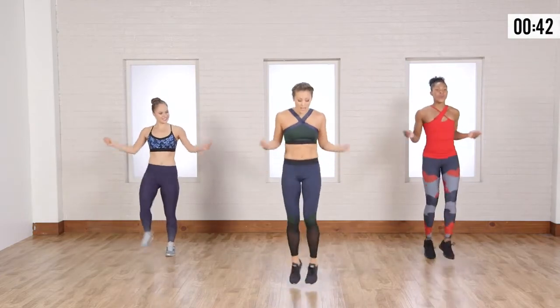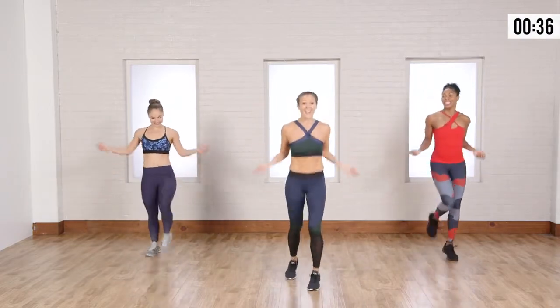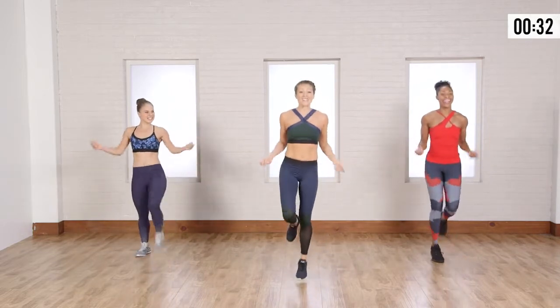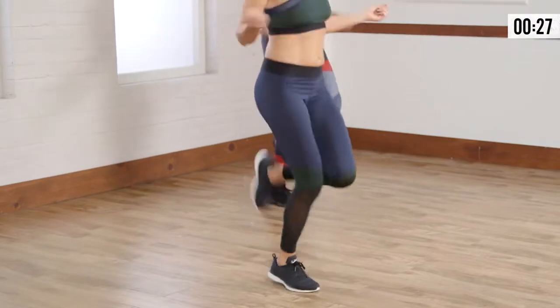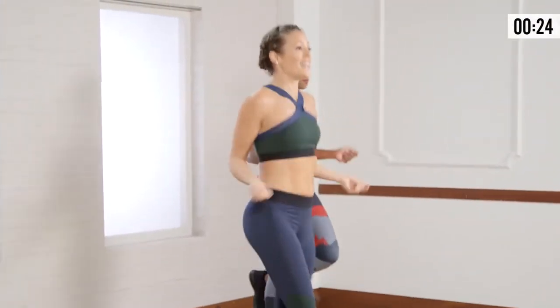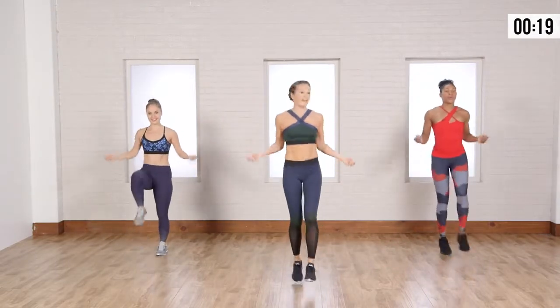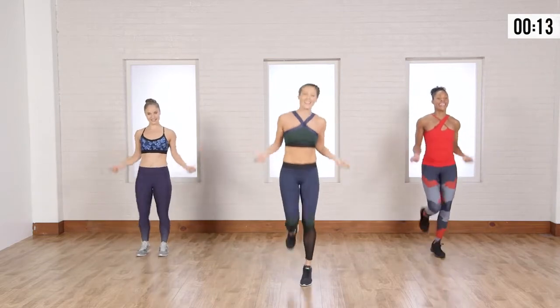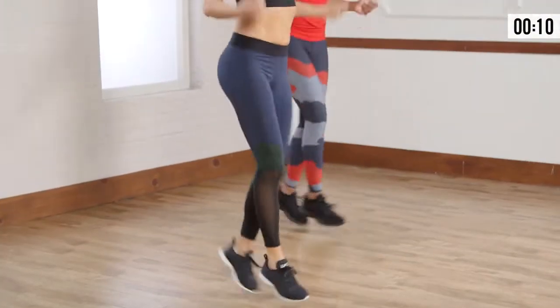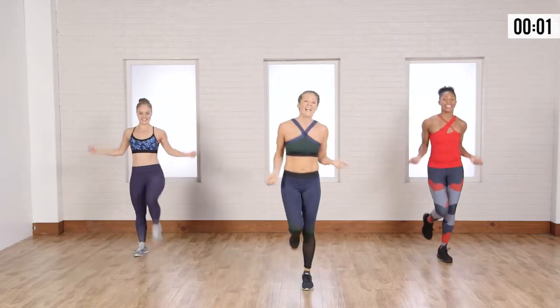You can do doubles, or you can add that ollie shuffle back in there. You can do some singles — I like a little single, get my calves burning. Or you can just be going alternating back and forth. What you're doing is keeping that lower body activated and that heart rate elevated. Breathing it out. Couple more seconds. Three, two, one, and relax.